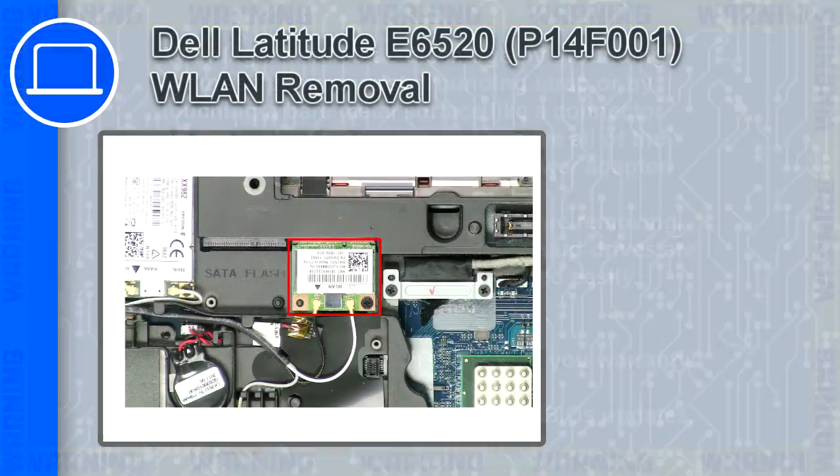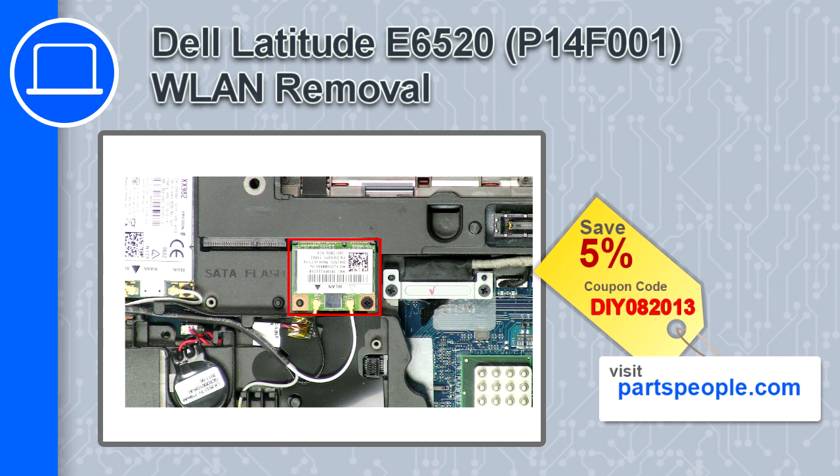How's it going? This is Ricardo and in this video I'll show you how to remove the wireless card from a Dell Latitude E6520. If you're looking for parts for this laptop, go to our website and use this coupon for a 5% off discount.